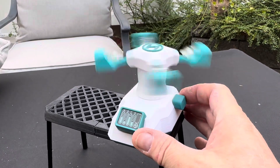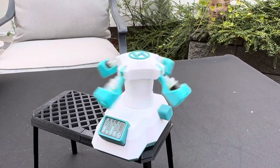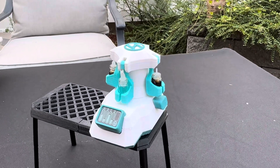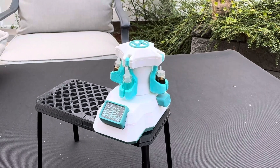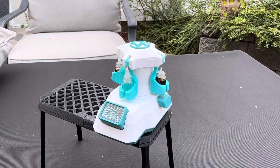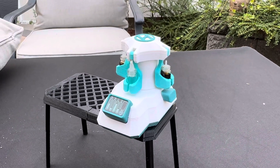If you turn it off, it'll spin down and the bottles will come to a rest. Don't look for production for a while because it requires some motors that I can't really get many of. So this prototype will have to sit for a bit, but hopefully in the future we can distribute this.